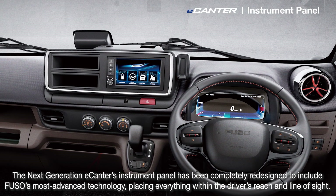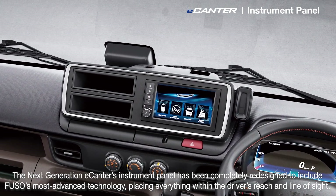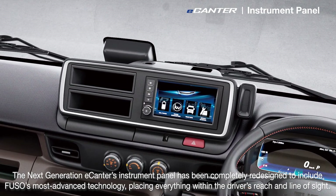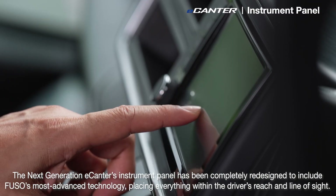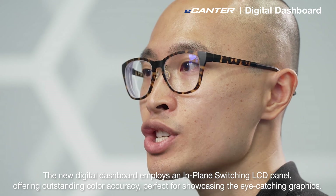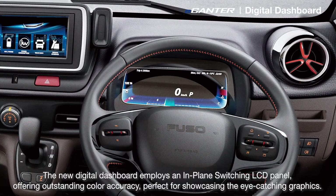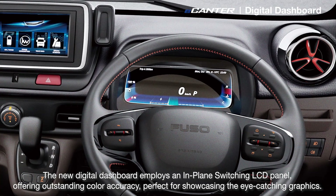The next generation e-Canter's instrument panel has been completely redesigned to include Fuso's most advanced technologies, placing everything within the driver's reach and line of sight. The new digital dashboard employs an in-plane switching LCD panel, offering outstanding color accuracy, perfect for showcasing the eye-catching graphics.